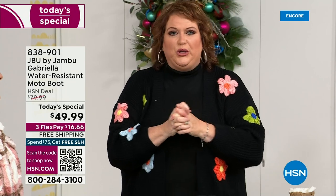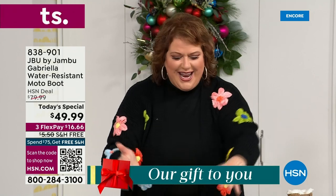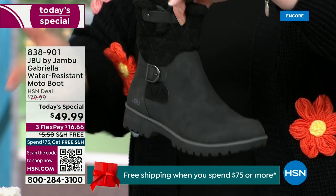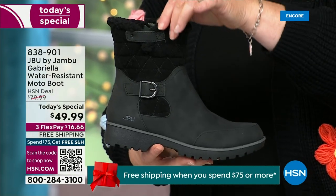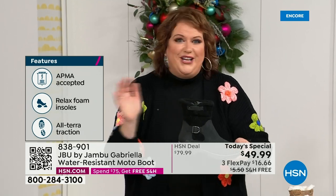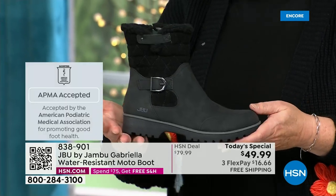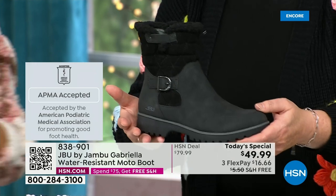When I said, how many of us go to look for a winter boot and say 'bring on the plainest boot you have' — nobody does that. We loaded Gabriella up. She's fashionable, she's smart, she's water resistant. She's got the seal from the American Podiatric Medical Association. She is warm, comfortable, lighter weight. Beautiful zipper on the side so she's functional and easy to get in and out of. She's got it all and one of the best values we've ever done for a winter boot. The shipping and handling is now free, and we have three FlexPay.